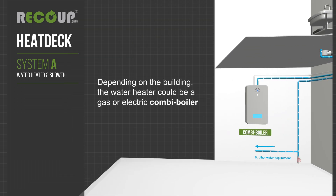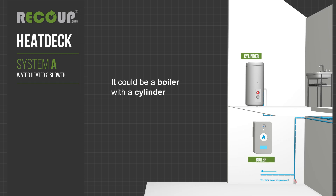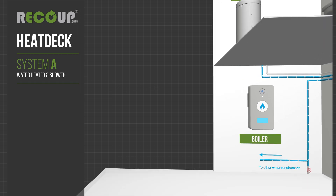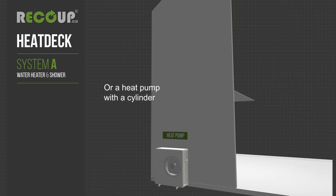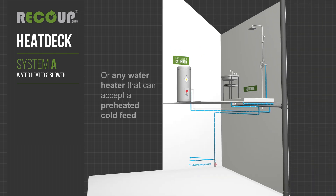Depending on the building, the water heater could be a gas or electric combi boiler. It could be a boiler with a cylinder, or a heat pump with a cylinder, a direct electric cylinder, or any water heater that can accept a preheated cold feed.